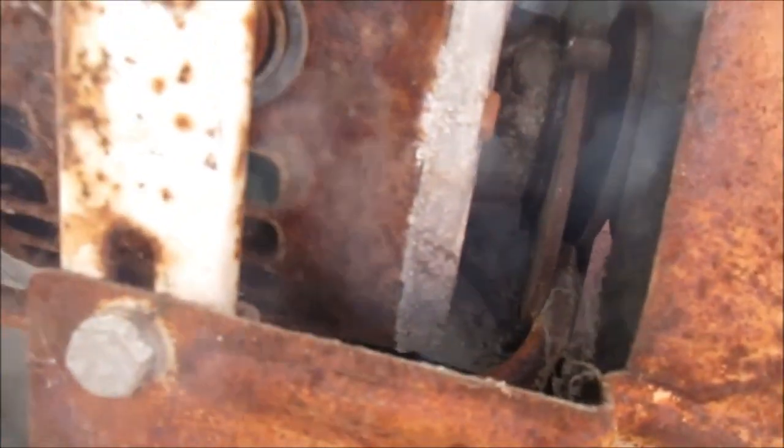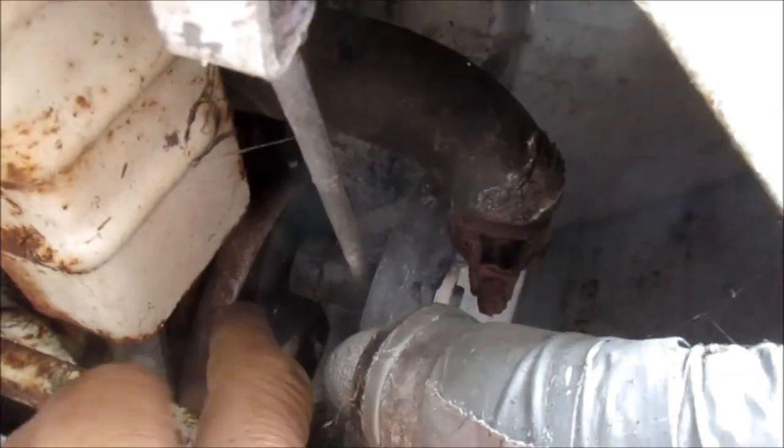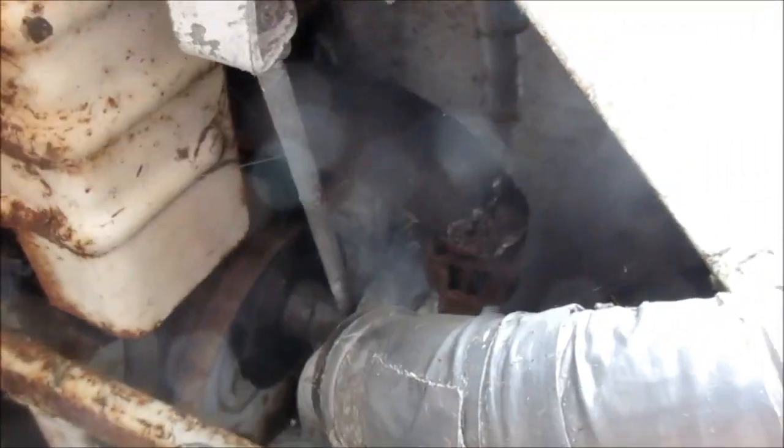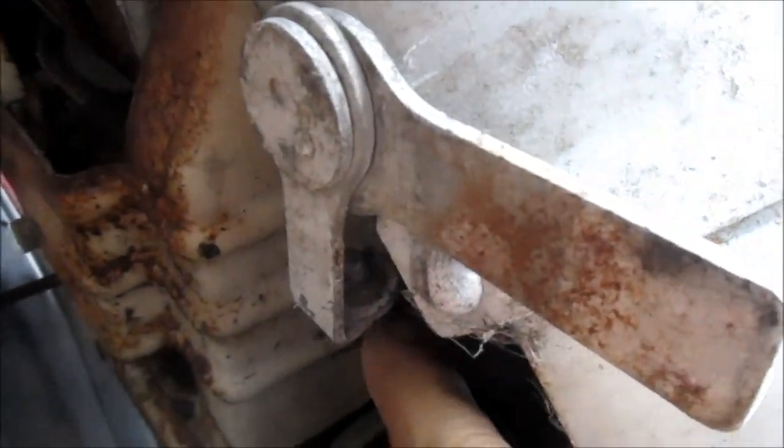I took the head off — the head bushings are kind of worn out on it. But you can see this is the water pump, basically. It connects to the main motor pulley. And so this is actually an adjustment for the water pump. If you pull the switch back, this engages the pump, and you can adjust the pump tension here.